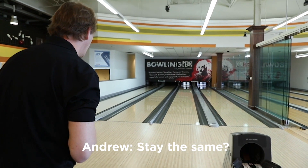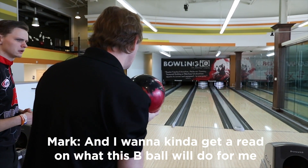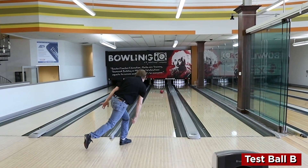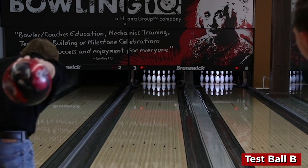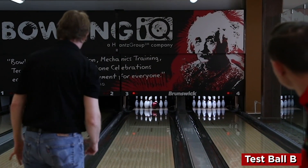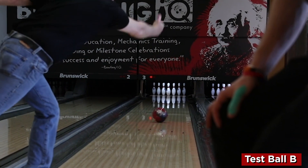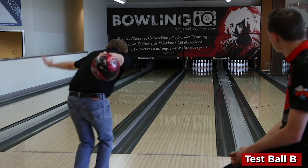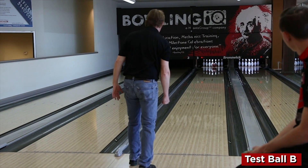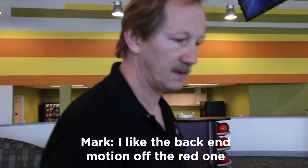All right, let's do it — see what you think. Are you going to make any moves or stay the same? I'm going to stay in the very first same shot and kind of get a lead on what this ball is going to be able to move on. Strike. Wow. Press those right a little bit. All right, let's see if it comes back.